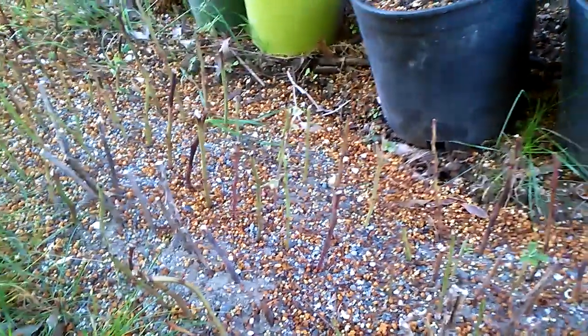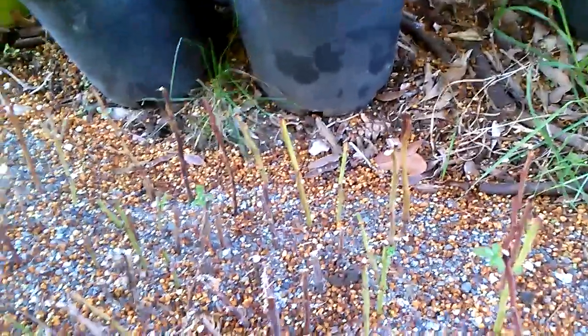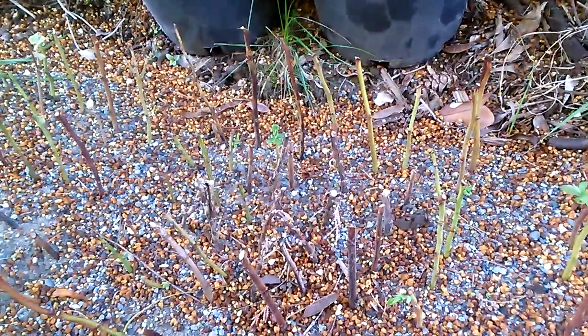The next update on these, hopefully we'll have roots everywhere. So I'll switch over to strawberries.